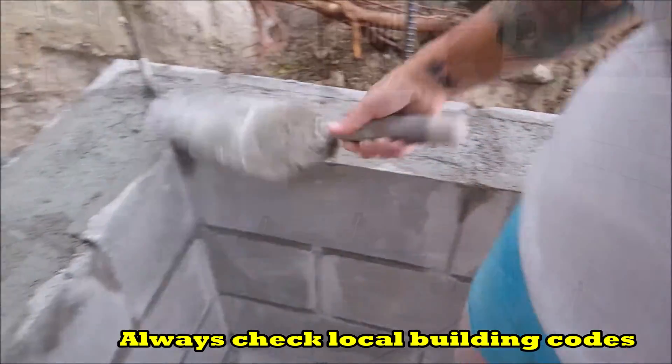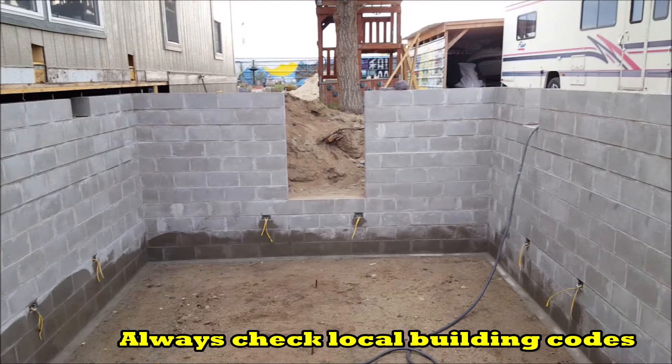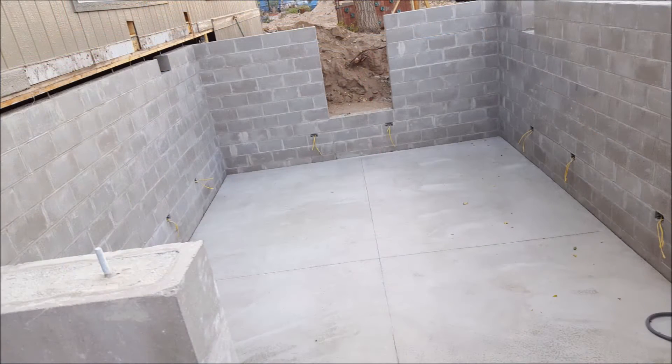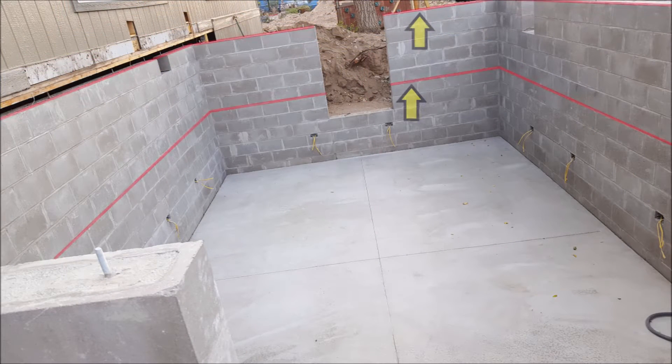Here's a look at my block basement. It consists of 11 courses and measures just over 7 feet high. So this would only require two bond beams — one in the middle and one on the top, as shown here highlighted in red.